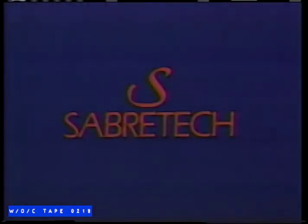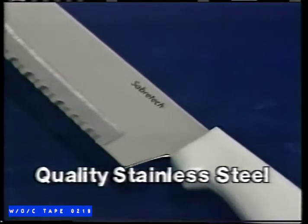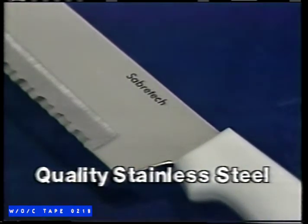Introducing a knife offer that's never been sharper. The Home Shop presents the incredible Sabertech difference. Knives that start sharp and stay sharp forever. Yes, forever.